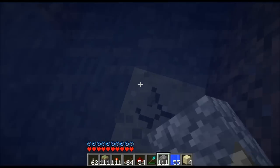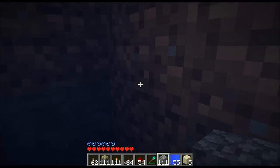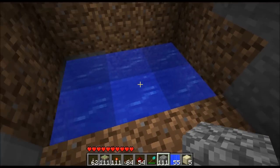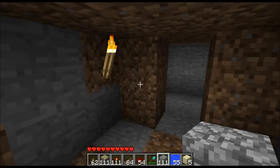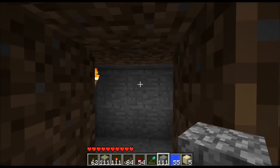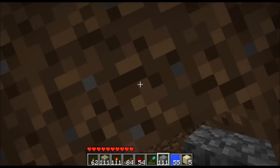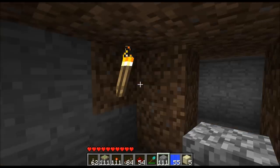You dig this one block deeper so you don't have to worry about it being too deep. You don't take any fall damage, but you dig that one deeper so the sand can fall in there and it won't mess you up. I always think it's going to hurt me if I fall that far onto the sand, but that is just a safety measure I put in.